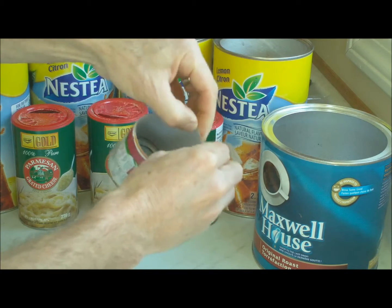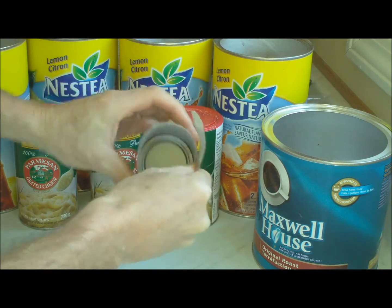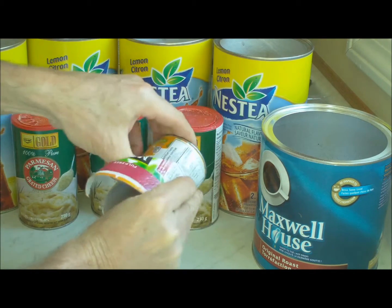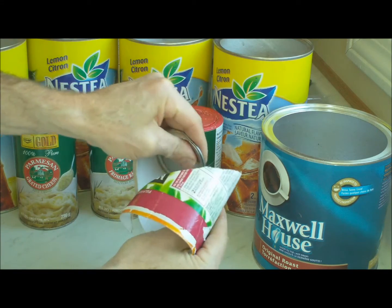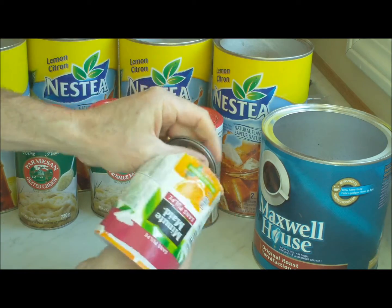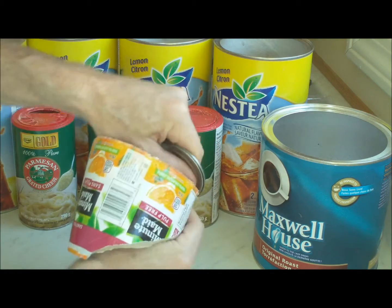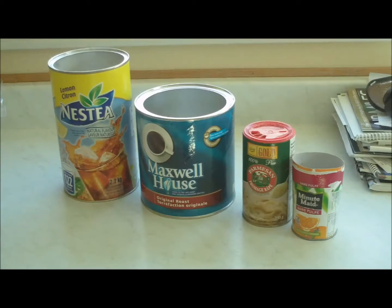Take a look at this frozen juice container, for example. If you can just find the beginning of where that spiral is, then you can rip open the cardboard all the way following that spiral right to the bottom, and with a bit of a tug, you'll see that the cardboard comes cleanly out of the bottom, and voila, here's the bottom, ready for the recycling bin.